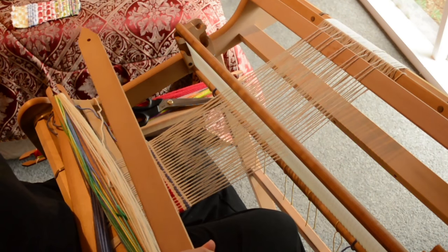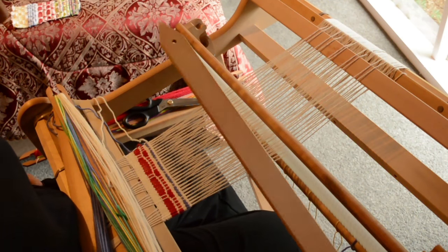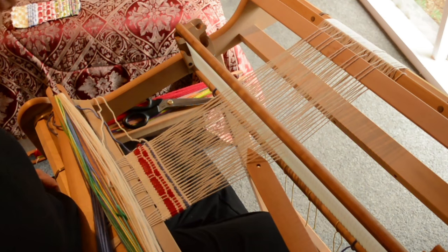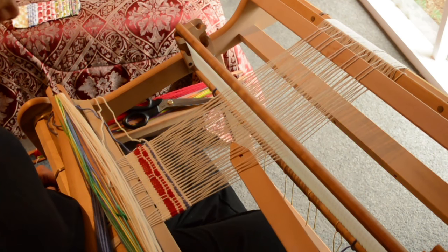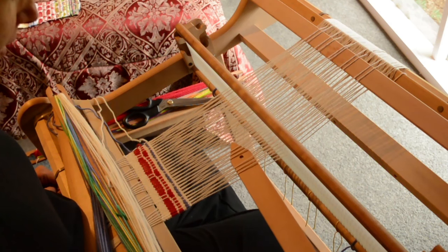Pickup stick B is of course going to be the exact opposite of A — it's going to be three up, two down, right across. Just the opposite of pickup stick A. I have to concentrate for a minute — I have to stop talking.